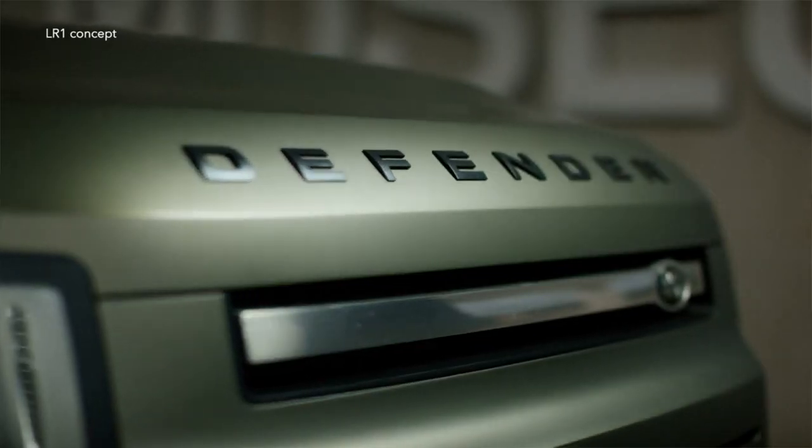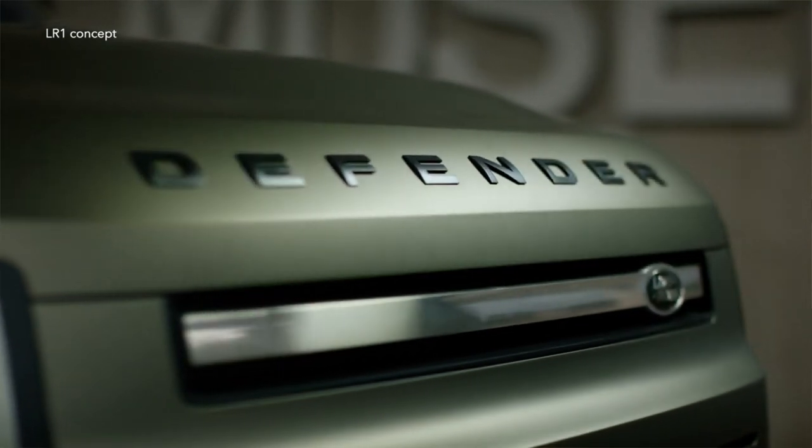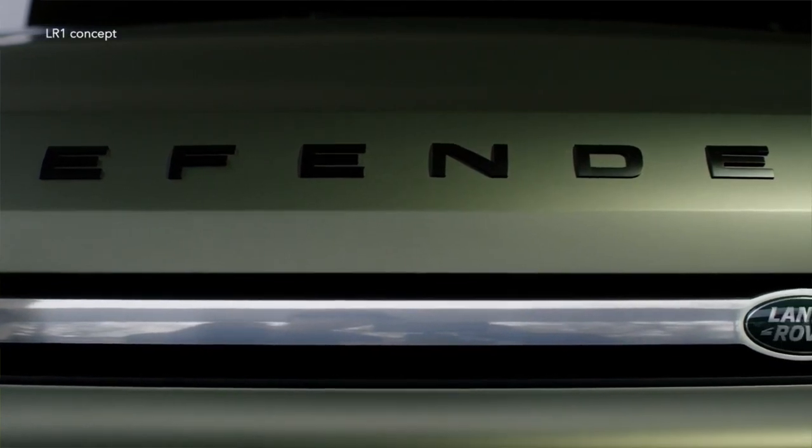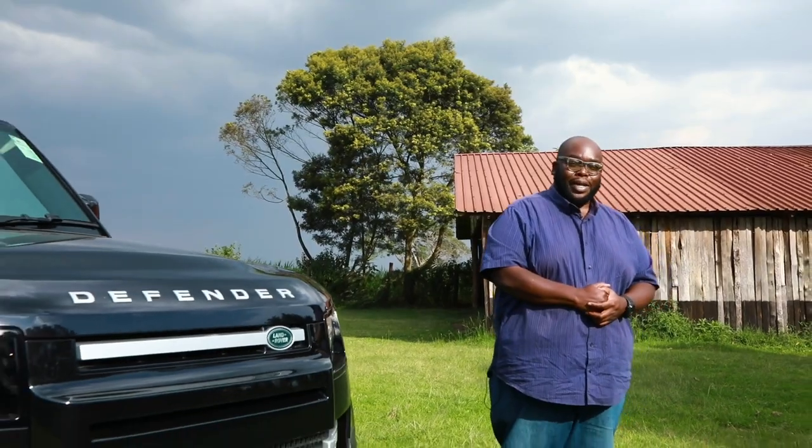Fast forward 70 years later, it's time to rethink and redesign the most capable off-roader the planet has ever seen. Ladies and gentlemen, today on Car Big Boy Drive, we introduce to you the Land Rover Defender, for your visual pleasure.